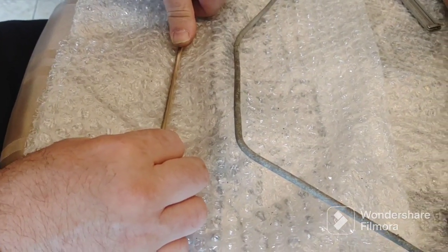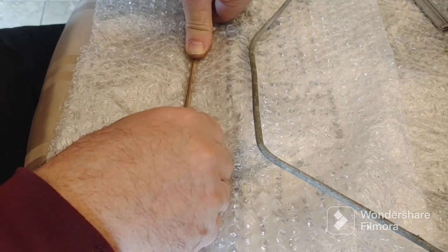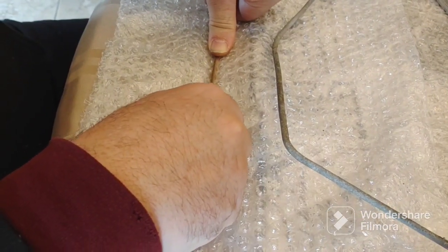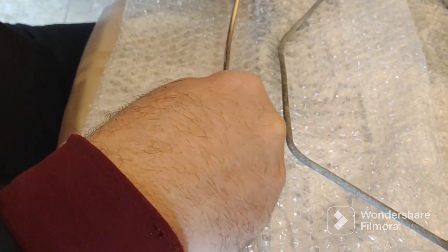I just realized that if you're strong enough and you want to make a gradual bend, just hold the line down with your thumb and then just go like this, and you can make a gradual bend.